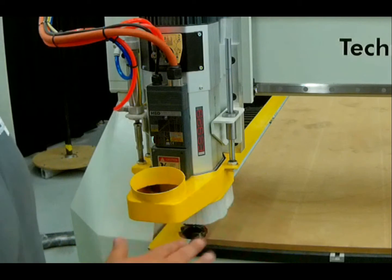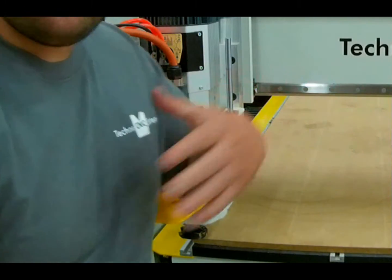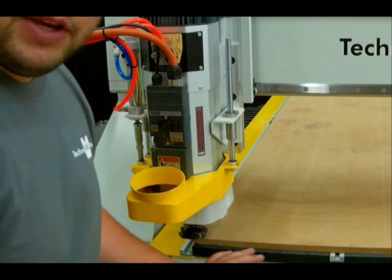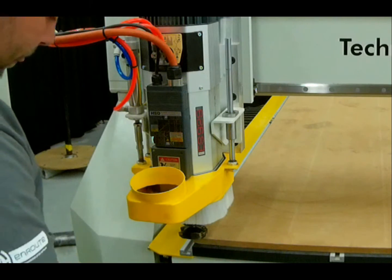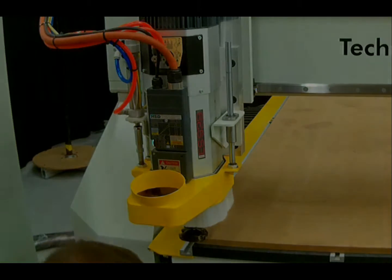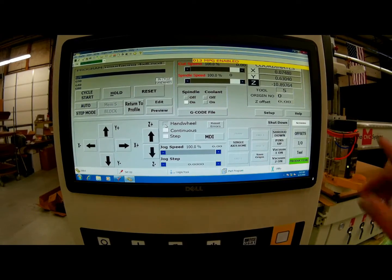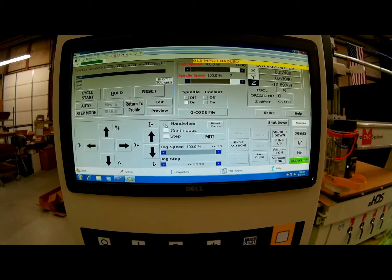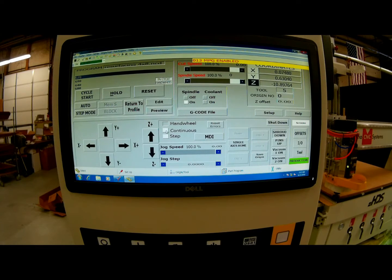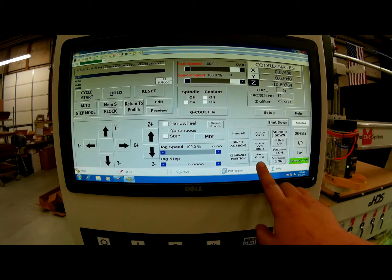Now that I've got my X and my Y, it's time to bring my Z axis down just until I'm just touching this board. Once finished, I can go back to my interface and set this spot as my origin. Back at the interface, you'll notice an MPG enabled warning. This is telling you your manual pulse generator is still active and you need to throw it into continuous mode in order to save your origin. After I throw it into continuous mode, the warning disappears and I'm ready to save my origin. At the bottom is my save origin button.